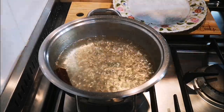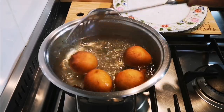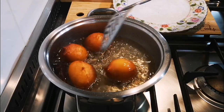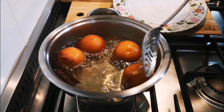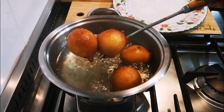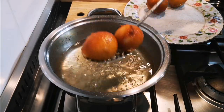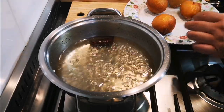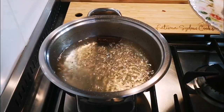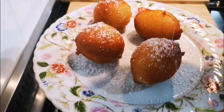Here we go — just like that, a few seconds, both sides. Roll it in the syrup and then take it out. I've put coconut at the bottom of the plate. There we go — polas done!